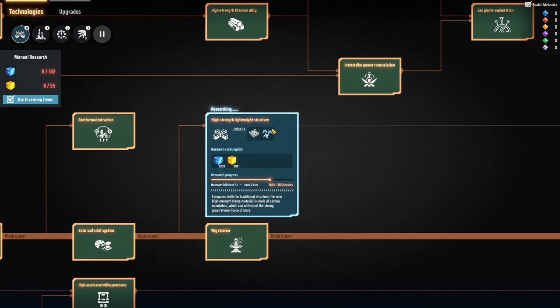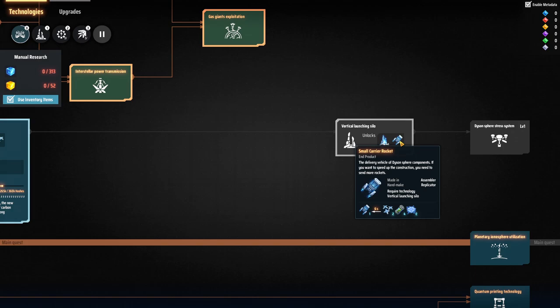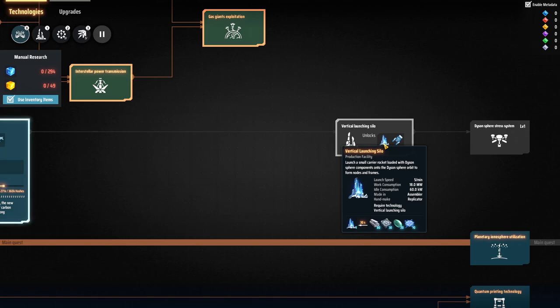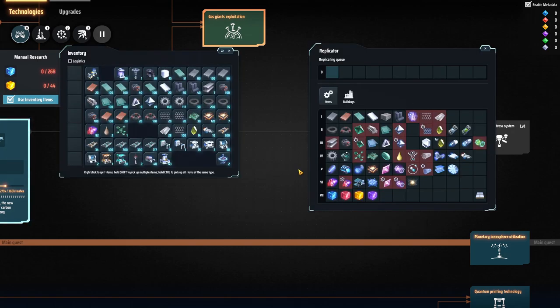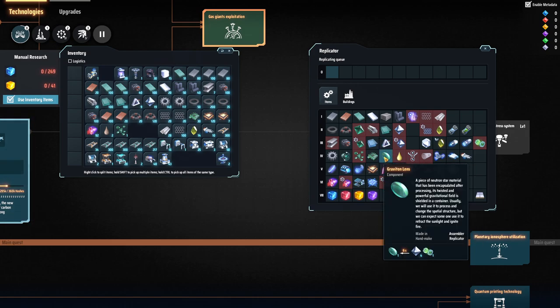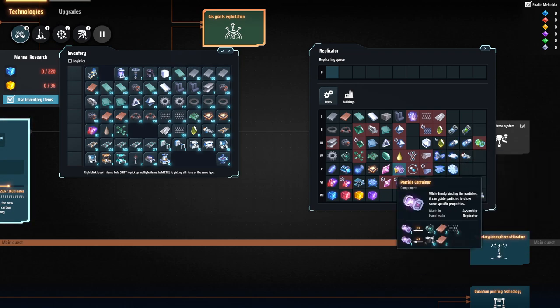We also need a vertical launch silo to launch this stuff into orbit. I need to get into uranium, and I've also got the graviton lenses researched. I want to get a facility set up on Lesseth 2 for these. The strange matter needs deuterium, iron, and particle containers, and the particle containers are graphene, copper, and iron. Lesseth 2 has a lot of copper and iron.